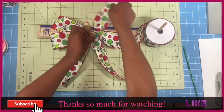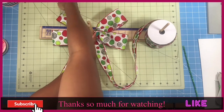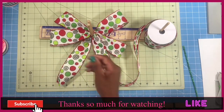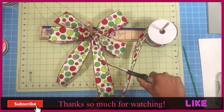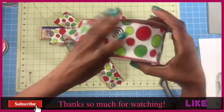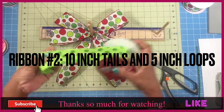We're going to measure out to 10 for our tail and cut this ribbon off because we're done with it. I wanted to let you guys know that we will be announcing the winner for the bows for October for sharing the video, and I'll be doing that next week. So I wanted to keep you guys abreast on that.